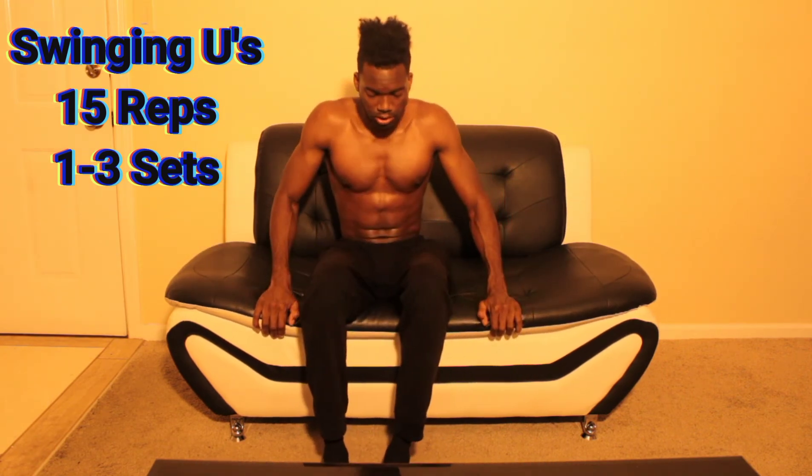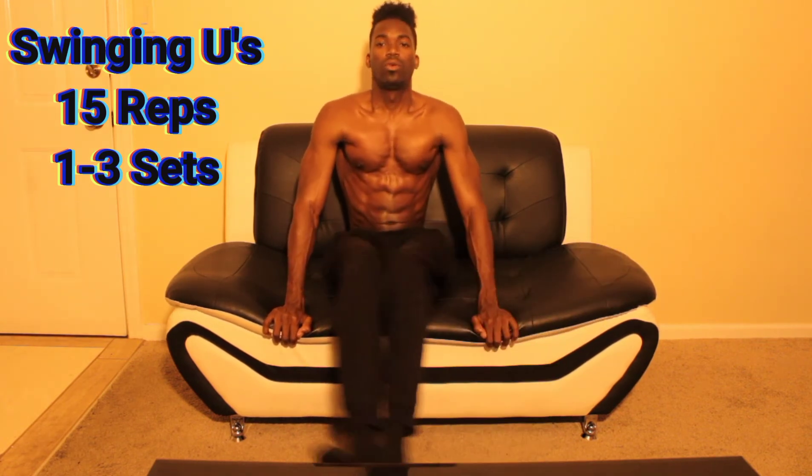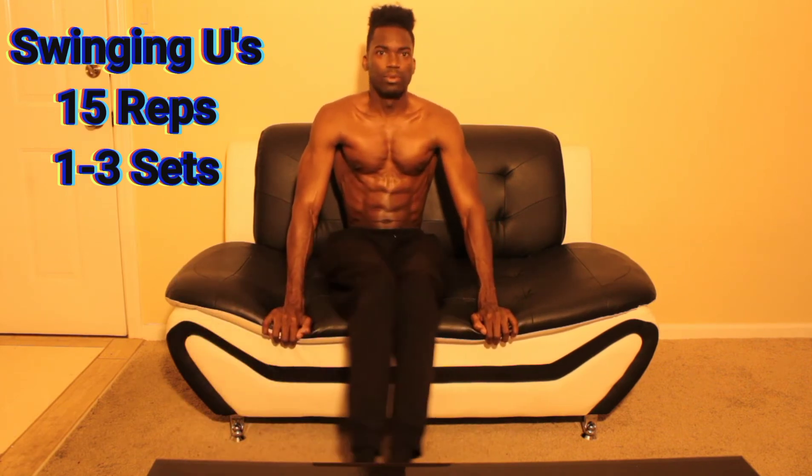Scoot back and get ready. One, two — see those abs working — three, four, five — squeeze those abs — six, seven, eight, nine, ten, continuing through to fifteen.